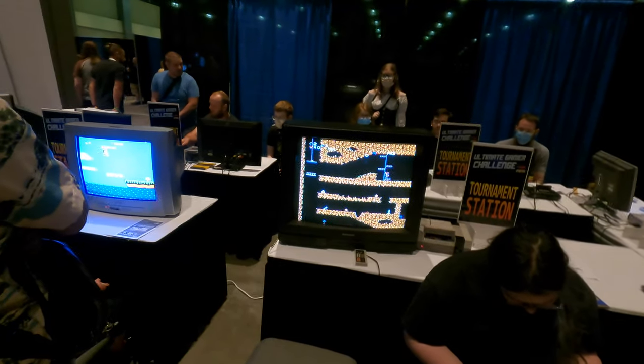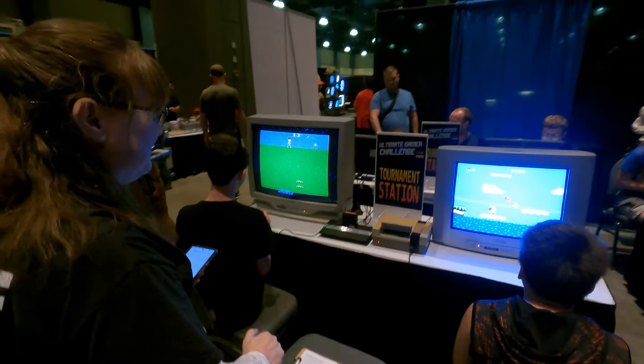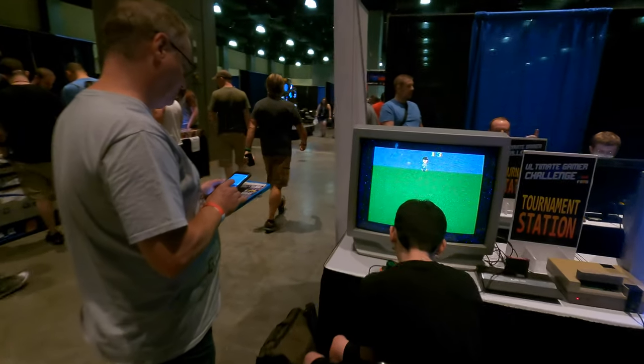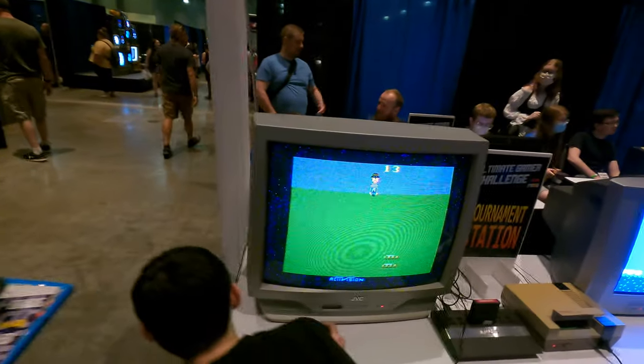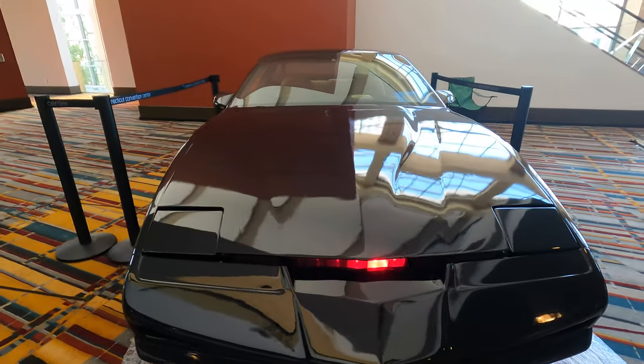They have some 8-bit tournaments going on right here, and what's great is they've got real CRTs — the static on this TV is exactly how I remembered my Atari looking when I was a kid. Check out this awesome replica of the Knight Rider KITT car that's here.